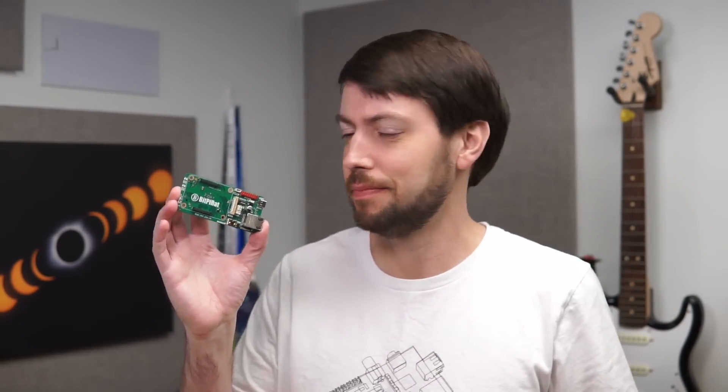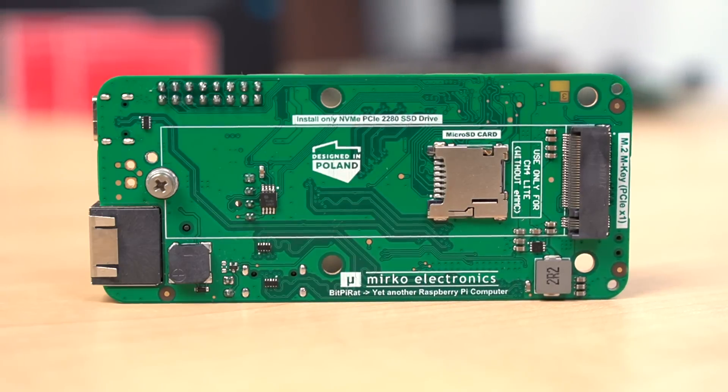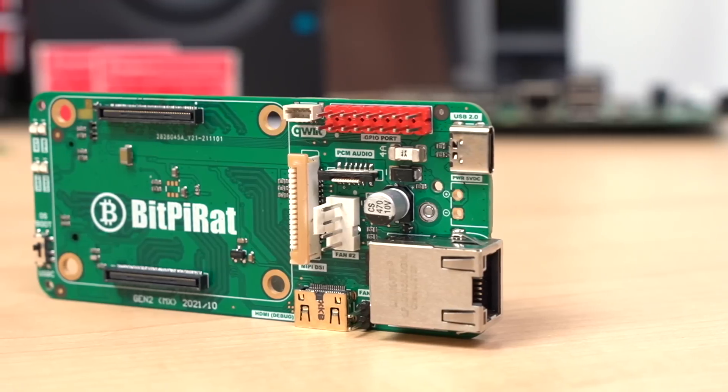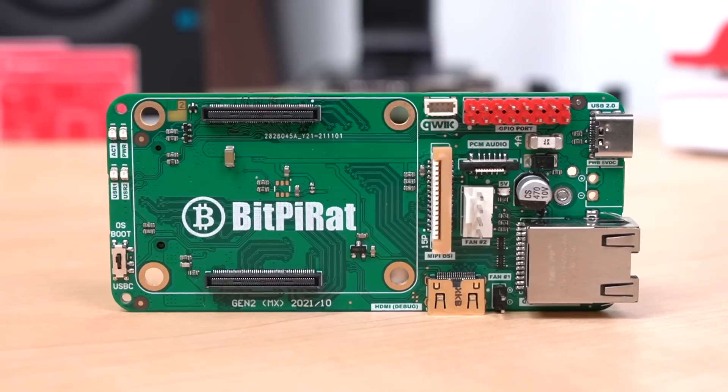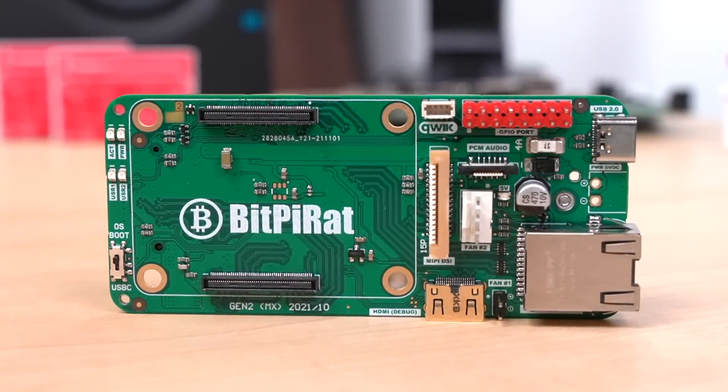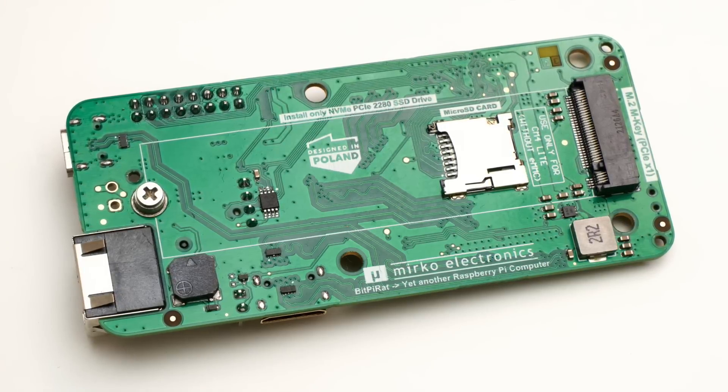Going halfway between the full-featured Miracle PC and the tiny Picoberry is the BitPiRat — or maybe it's supposed to be pronounced BitPiRat? Not sure. But in any case, this board is tiny, yet still manages to fit a full-size 2280 M.2 NVMe slot for an SSD on the bottom. There's actually a ton of I/O on the top too, so you could use it in a lot of different ways. I think this board might be best suited for projects where you just need some good, persistent NVMe storage. And remember, you can even boot the Pi directly off an NVMe drive now.